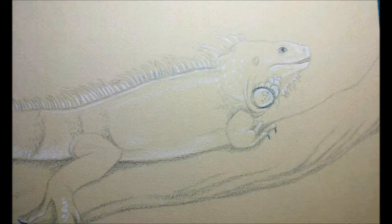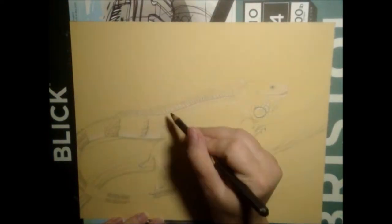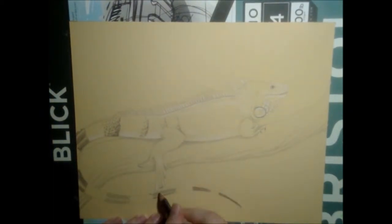I previously added some indigo blue for shadows and white for highlights before filming. I started to darken the bands on the tail with both indigo blue and black cherry, and did the same for the toenails and lines between the scales of the head.